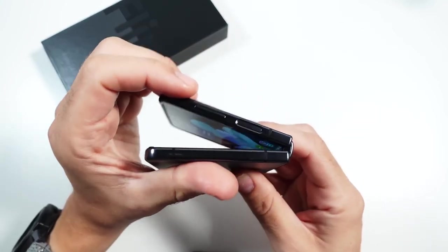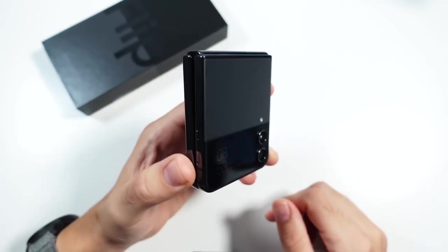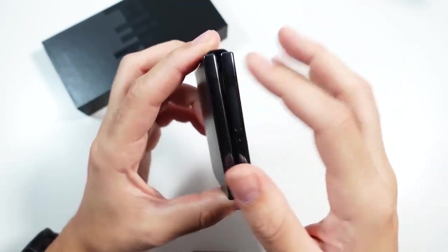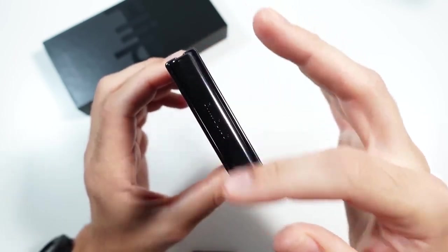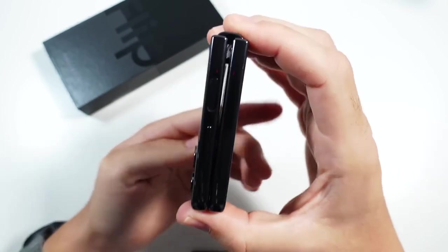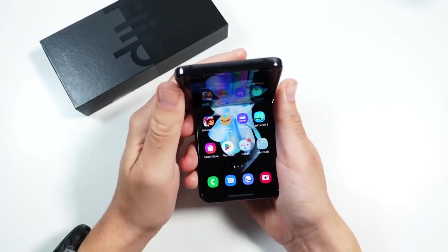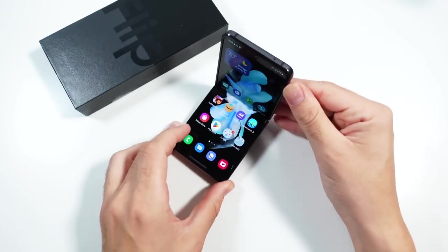This is a more refined version of the Galaxy Z Flip 3, which is a pretty good thing because that phone was already fantastic. You can see it has a dual camera right there. The edges now look more polished, a little bit more beautiful. You can see the hinge has been increased in durability. So overall, this phone just feels fantastic in the hand in terms of a premium feel. Samsung basically brought their expertise in making premium phones over here to the Galaxy Z Flip 4.